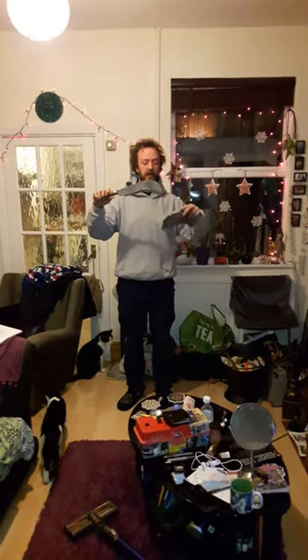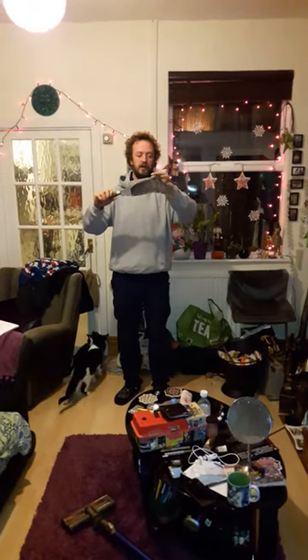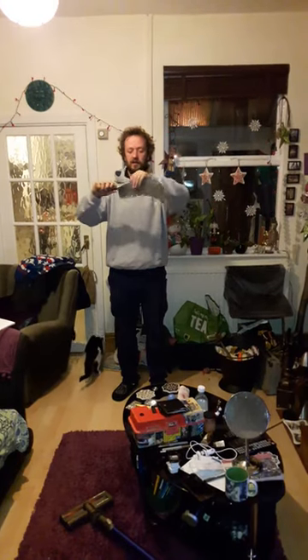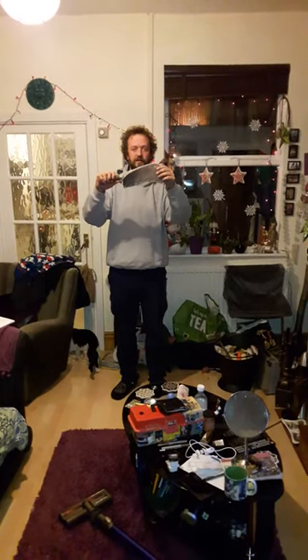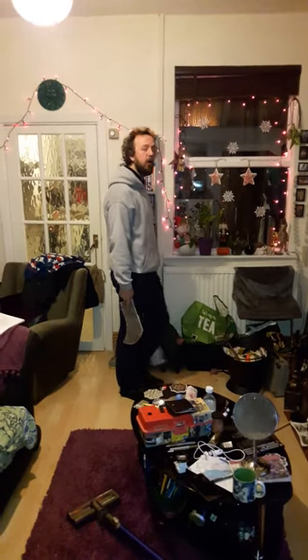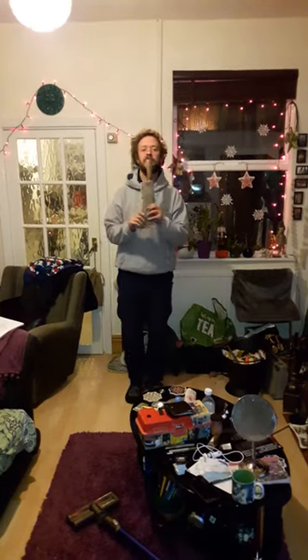When I finish using my bill hook I put the cover on like this. I stand with my bill hook like this. I walk with my bill hook like this and I pass the bill hook like this.